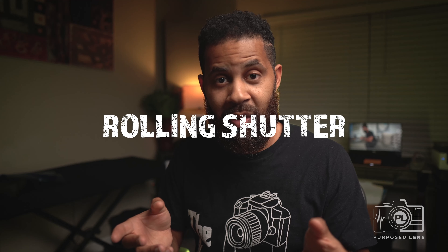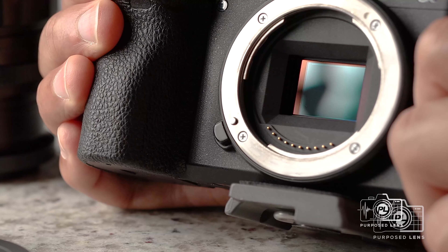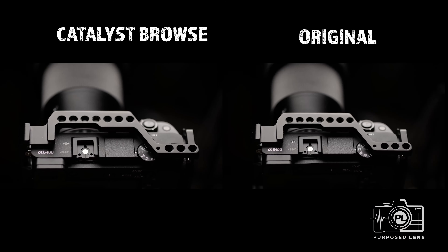The last weakness — and probably one of the biggest ones — is the jello effect, also known as rolling shutter, which is the technical name. Rolling shutter occurs when you move the camera and the top portion of the picture and the bottom portion are not in sync, making it look like a wave or a piece of jello. This happens because of the way the sensor reads out from top to bottom — that latency means when you're panning, certain parts of your picture are not going to be in sync.